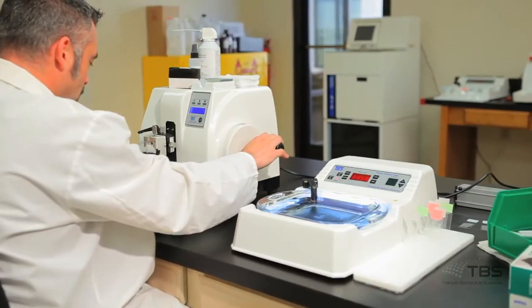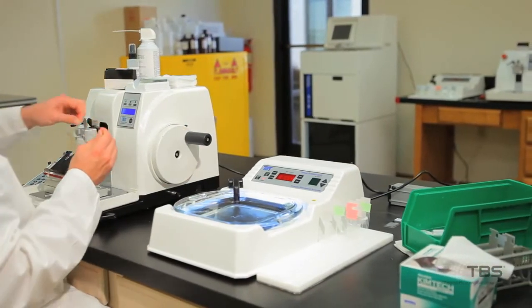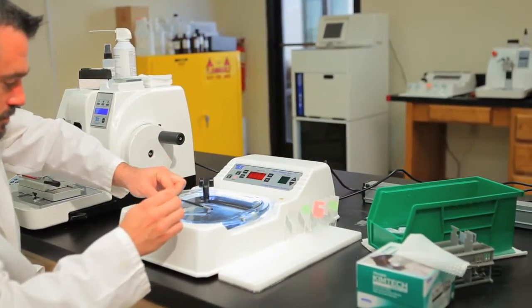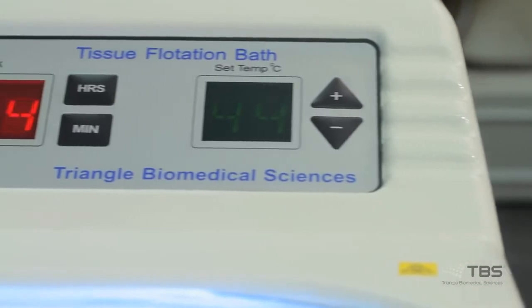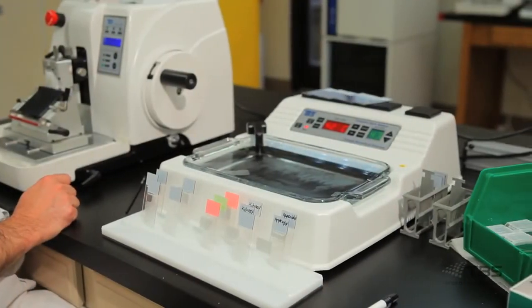All TBS baths also include a Kydex housing, recessed LED lighting, and a non-mechanical temperature probe. The Kydex housing is heat resistant, durable, and resists denting, rusting, and scratching.